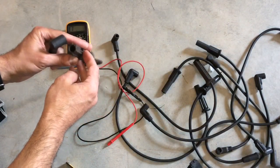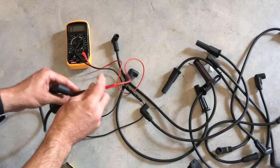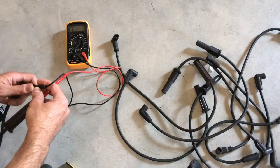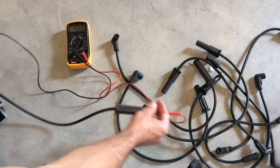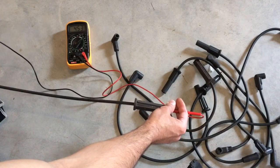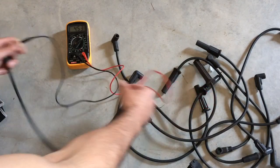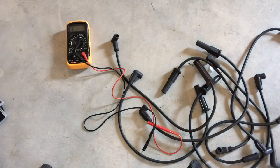We'll do one more, then I'll go through the rest off-camera and show you the calculating by foot afterward. This one actually looks good — it's pretty steady around 4.5 to 4.6. This one is good.